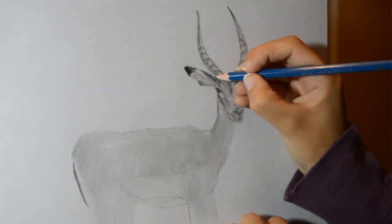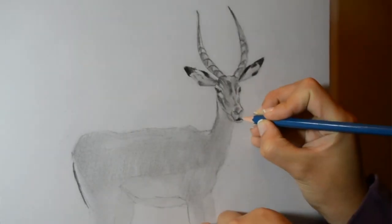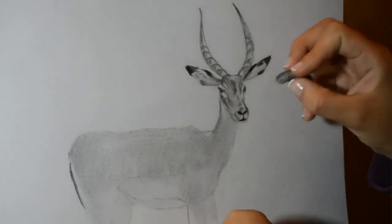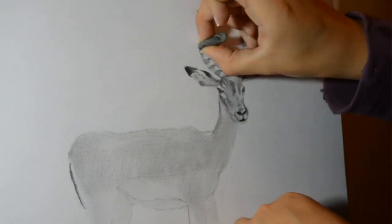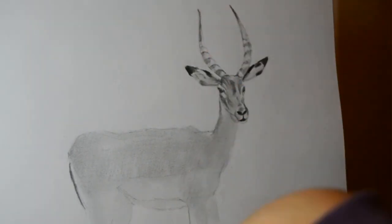Now let's add more shadows. With a kneaded eraser we can add as many highlights as we want in the easiest way possible, since you can shape the kneaded eraser however you want — it's just like clay.